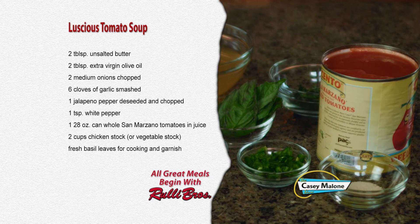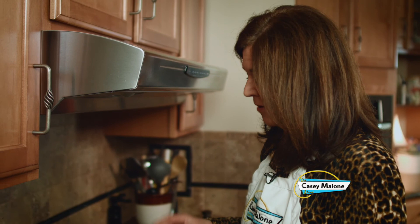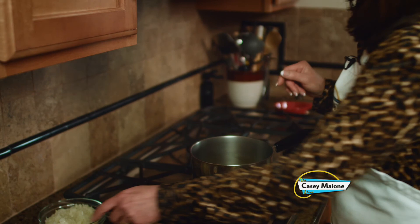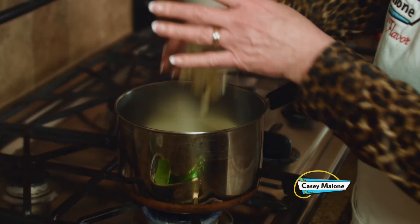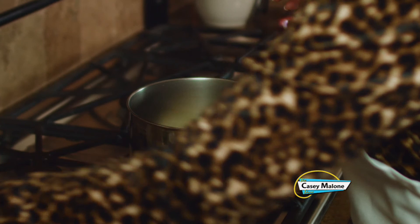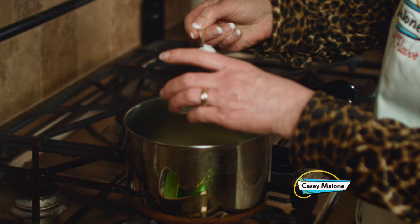In my soup pot, I have melted the butter with the olive oil over medium heat. So now I'm going to add my onions and my garlic and the jalapeño, because I like a little heat. Now, if you don't like the heat, please do not add the jalapeño. And this is a good time to add the teaspoon of salt.